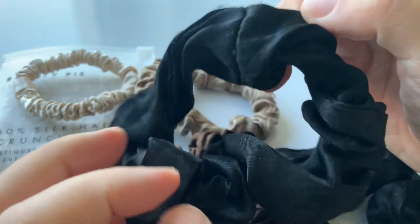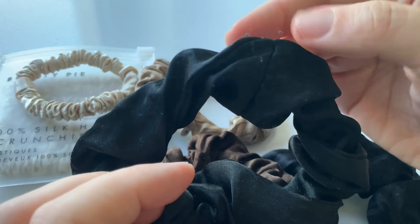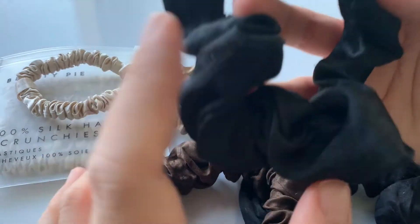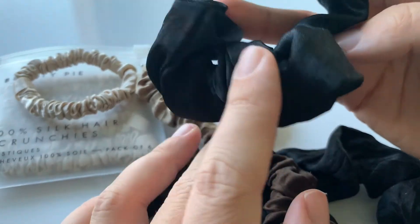I don't recommend the Colourpop scrunchies — they're not made of silk. It is a satin fabric and it tends to be damaged after a few washes. I don't recommend these; they were a mistake.